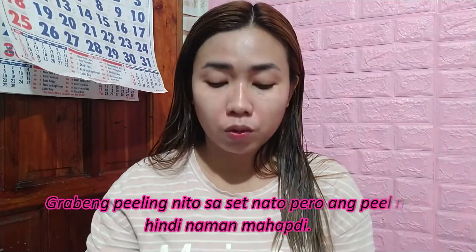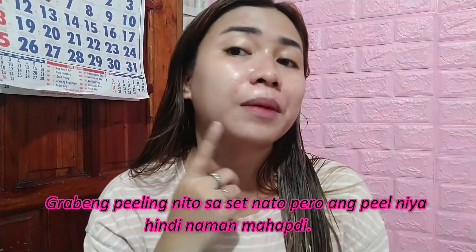Within 3 days ko na paggamit nito guys, may nakikita na naman kayo ng peel-off sa akin dito. Hindi ba? So within 3 days, may nakikita na akong peel-off. At hindi naman siya masyadong mahapdi. Instead, yung sa paggamit ko ng sunblock, kasi natagalan ko siya ng wash kaya nag-init.